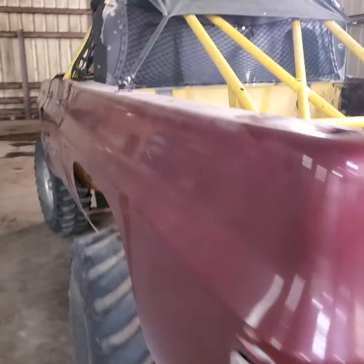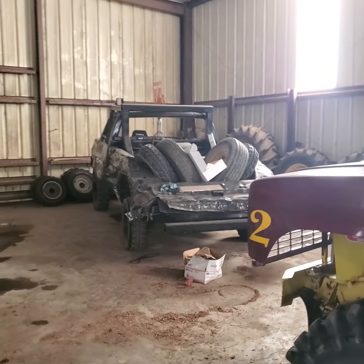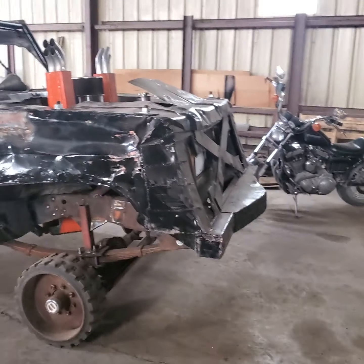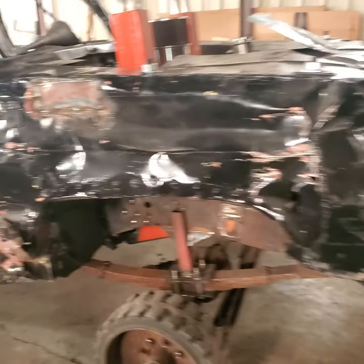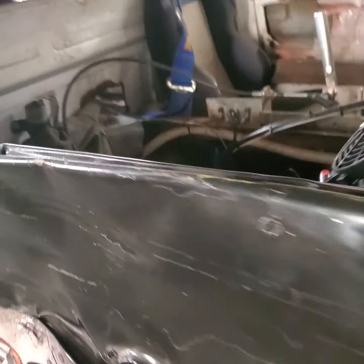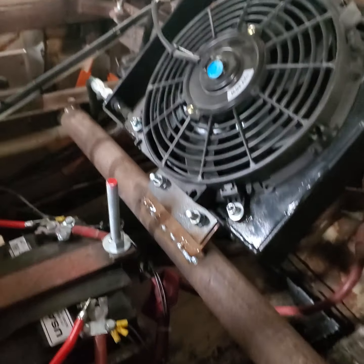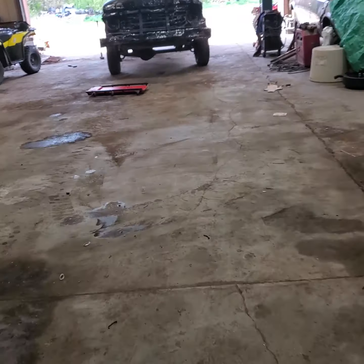Brother's mud truck — haven't touched dad's square body yet but we'll do that soon hopefully. Rylan's been slowly working on his thing again — got a big three battery box in there, put in a fan tranny cooler, just been working on little stuff like that. Just backed the Ford up today.